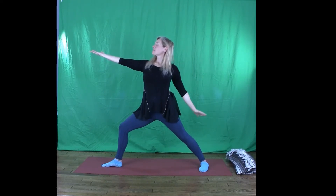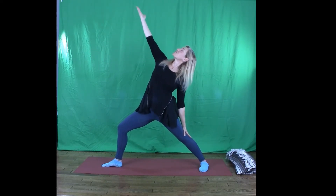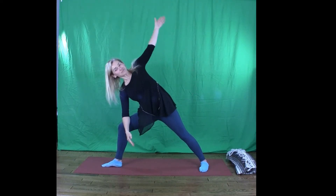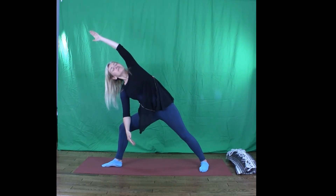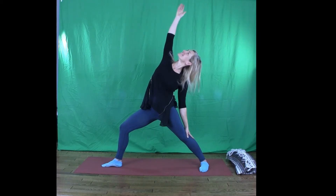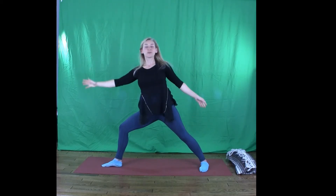Slide the back hand down towards the back thigh and lift up into a peaceful warrior. Breath, let it flow. Lead the right elbow toward the right thigh — side angle pose. Take one more vacation to peaceful warrior. Feel the strong legs support you. And back into side angle, Utthita Parsvakonasana.